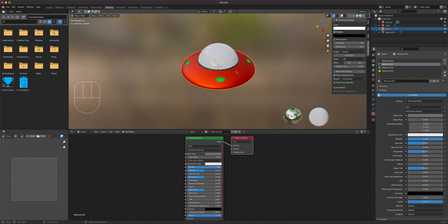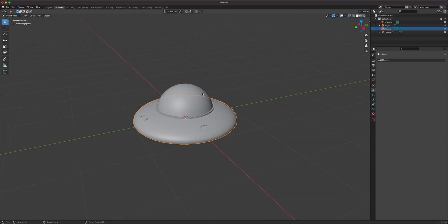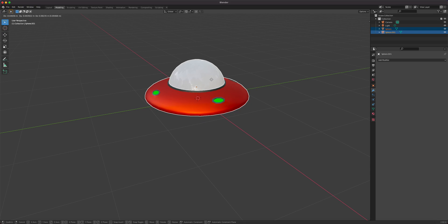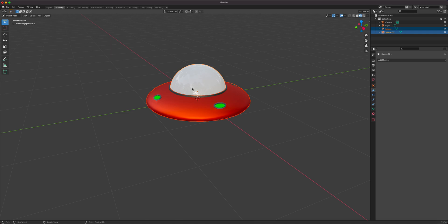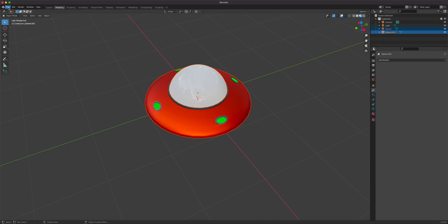And this is our spaceship — super simple. We can do our parenting lesson with this, and we'll get back to animating it later. We can cycle some animation, make it hover, do some rotation, and eventually let it fly through a scene. I'll save this one.